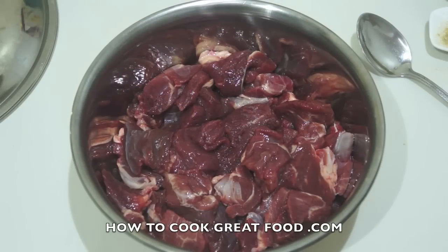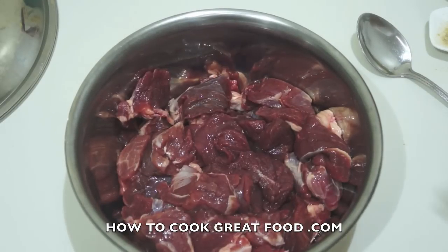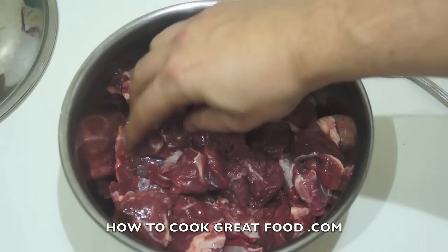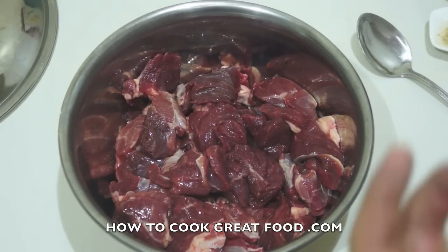Welcome back to howtocookgreatfood.com — if you haven't already, click that button and subscribe to our channel. We're gonna make a fantastic lamb dish today. As you can see, I've got a mixing bowl here with some lovely cubed lamb — no bone, a little bit of fat, which is actually good.